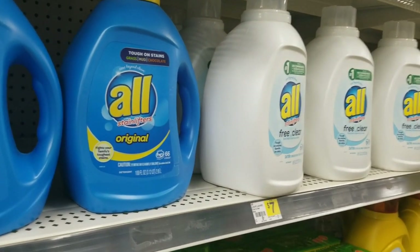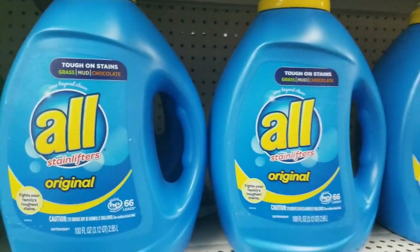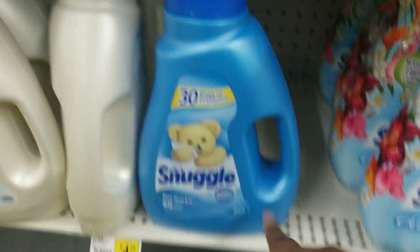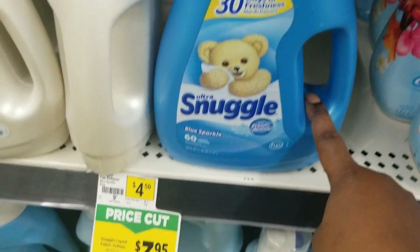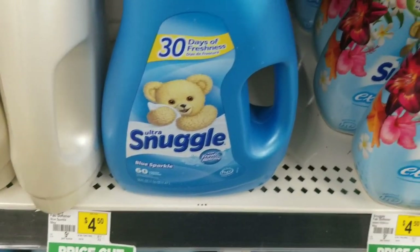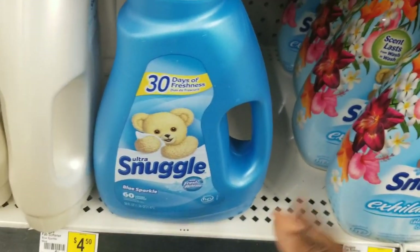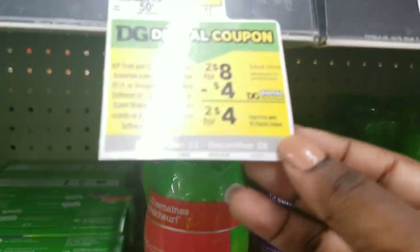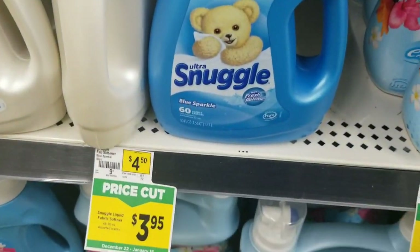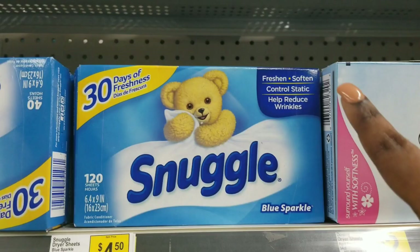Anyway, let's go ahead and get to it. For this deal we're going to grab a Snuggle fabric softener. It's going to be two for eight — they removed the table tag, but the tag is way down here. You can see the Snuggle. We're going to grab one of these Snuggle fabric softeners.